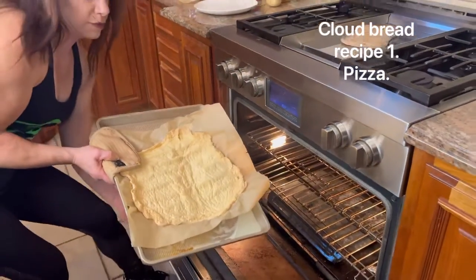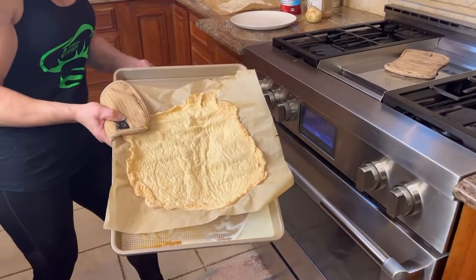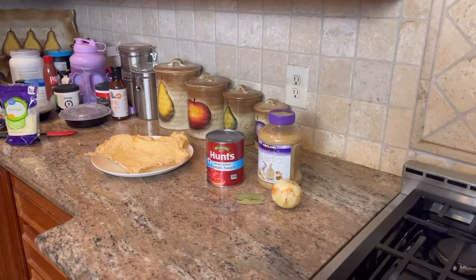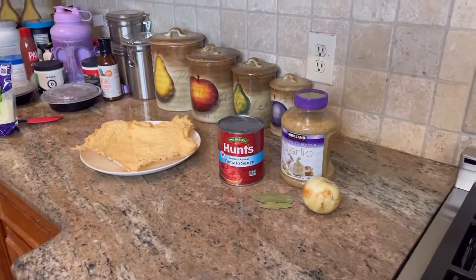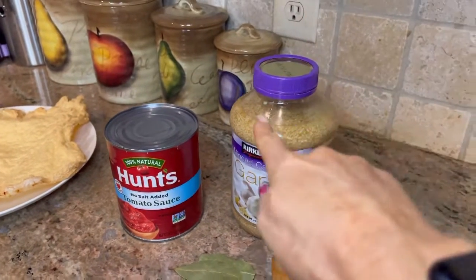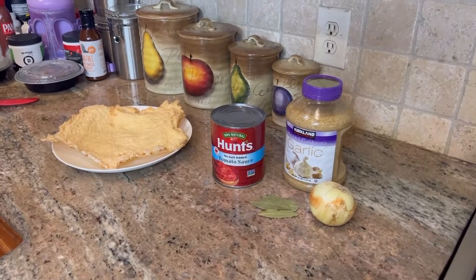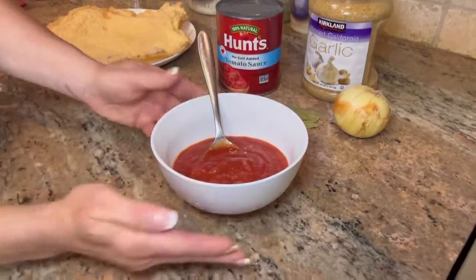Make a whole batch so you have it all ready like this — a bunch of them you can do different things with during the week. For the first recipe using this cloud bread, you're going to take Hunt's no-salt-added tomato, the whole can, then two teaspoons of this, cut up a whole onion, some bay leaves, and you sauté it for about 20 to 30 minutes. That's your homemade red sauce — less calories, less sodium.